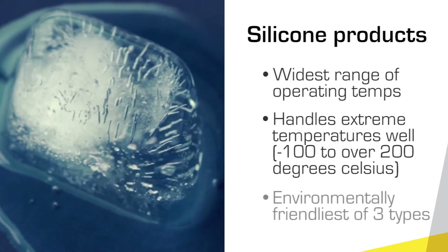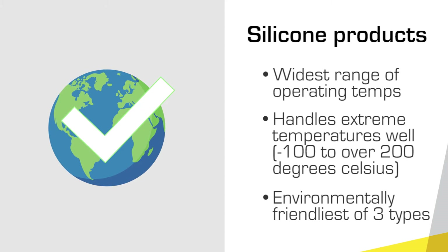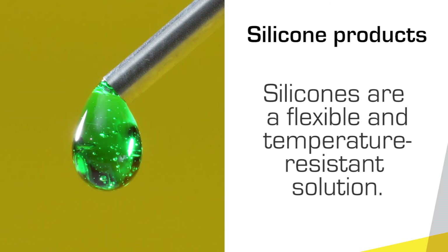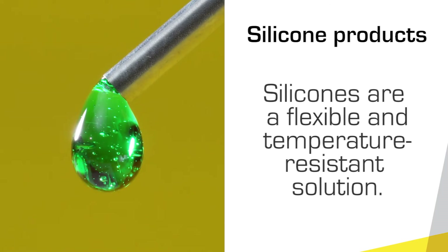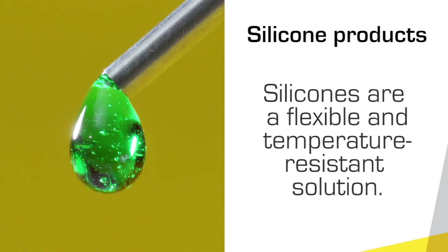Silicones are considered the safest of the three types from a health and environmental standpoint, but may cost more than a urethane or epoxy product. When flexibility and high temperature resistance are important, silicones deserve serious consideration.